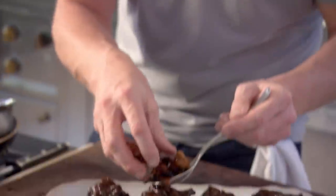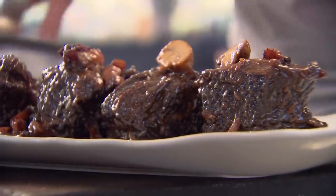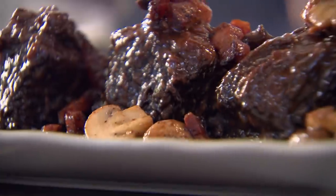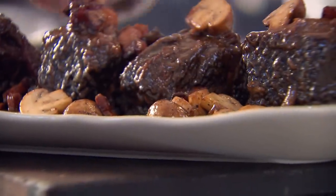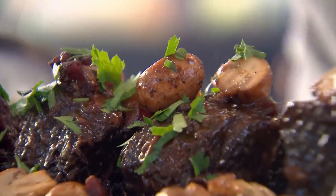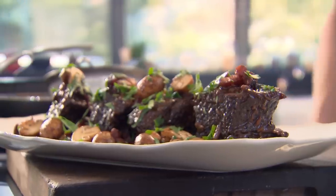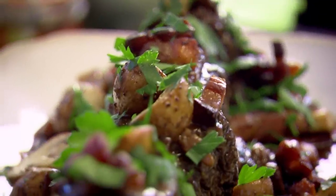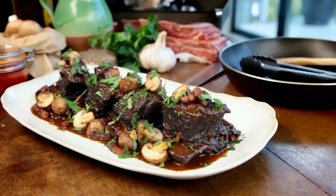Spoon on your bacon and your mushrooms. Beautiful. Be generous with these mushrooms — they taste amazing. Flat leaf parsley; I want that freshness over those amazing ribs. Incredible. Never, ever be embarrassed about going to your butcher and asking for cheap cuts, because the results are incredible. Amazing beef braised short ribs with bacon and mushrooms.